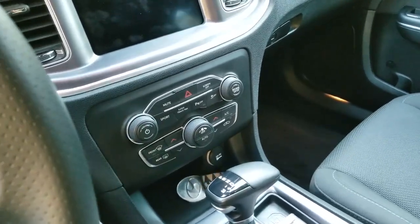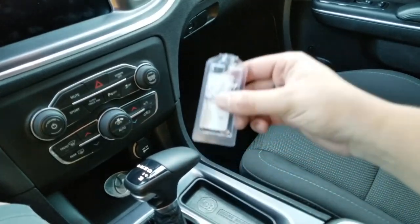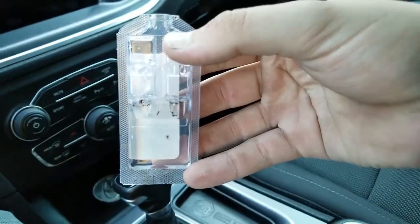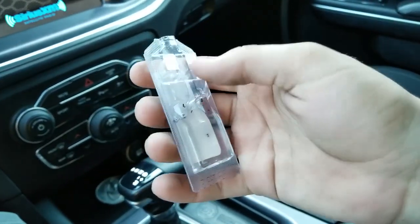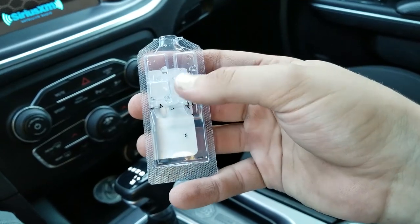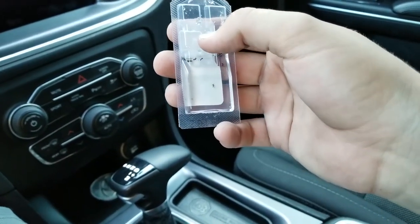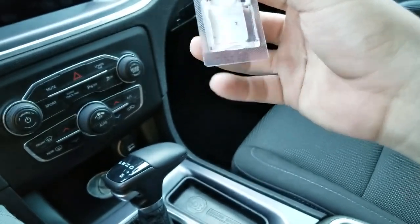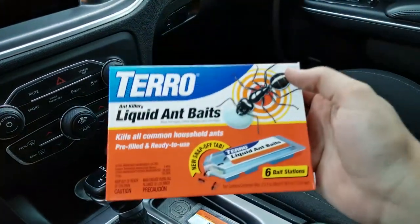Alright guys, what's going on? I'm sure you know exactly why I'm doing this video — it's a small little ant problem. This was actually the second trap I've had. The other one had way more ants in it — it was completely full of ants. Basically, I'm going to tell you guys that this stuff did really good.